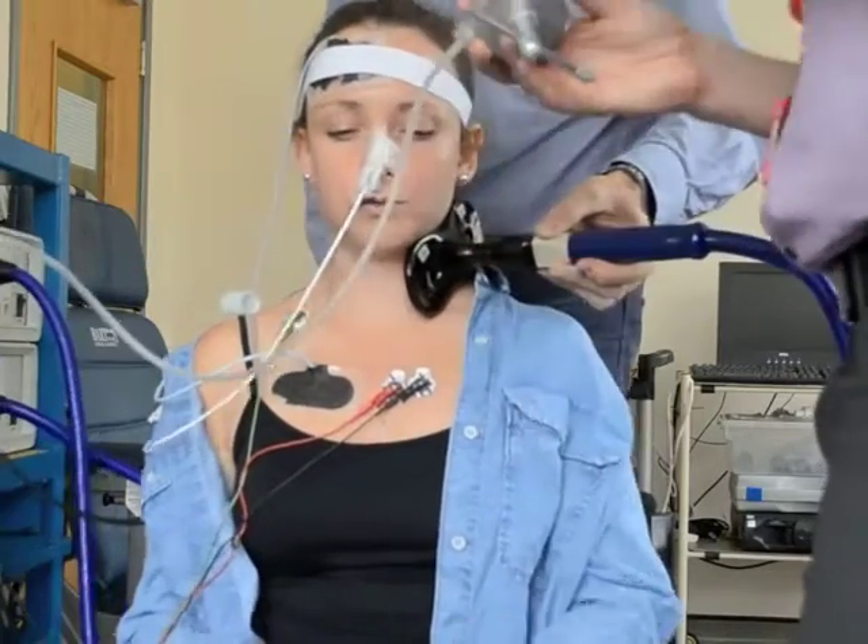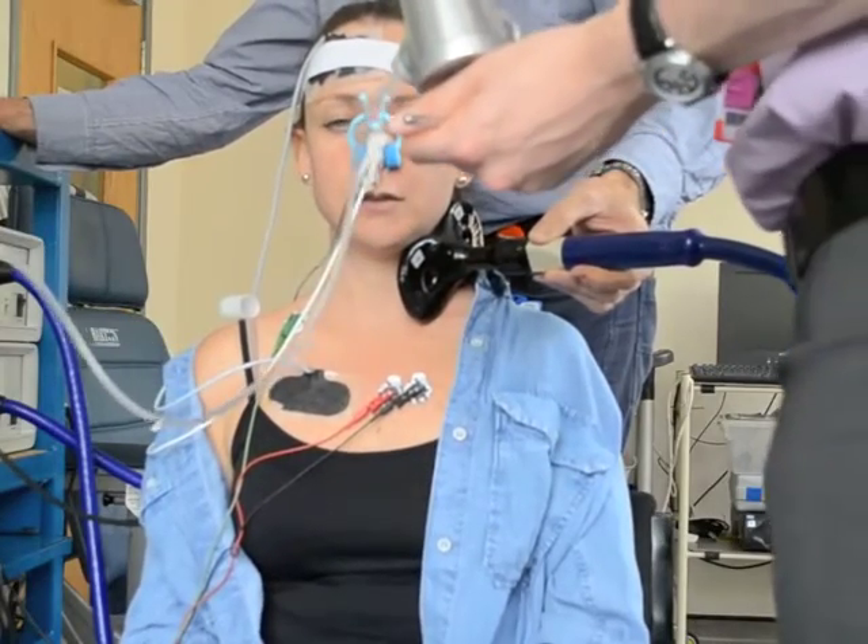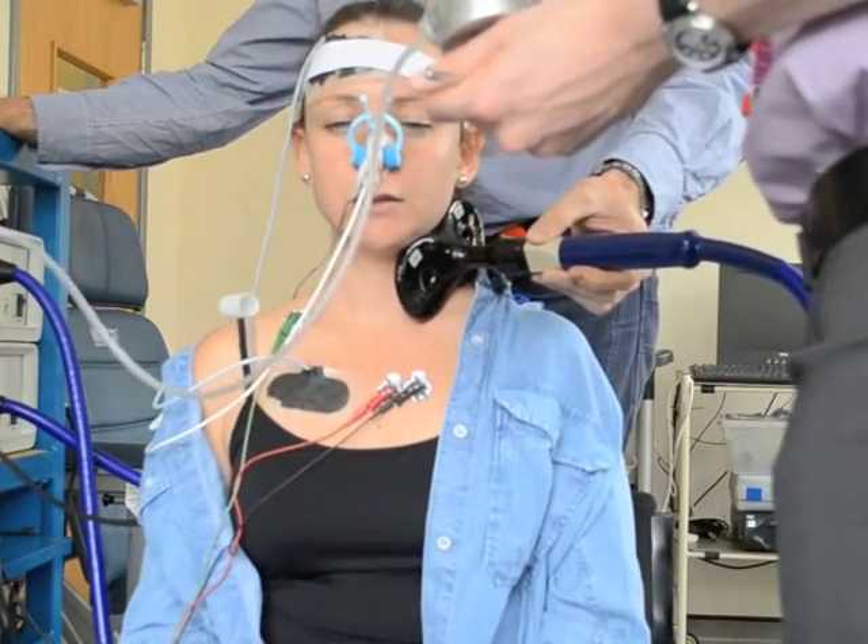This technique is used to ensure that we have an accurate assessment of the strength of the diaphragm regardless of the subject's level of motivation or ability to perform.